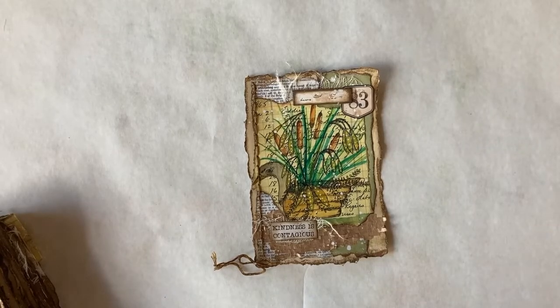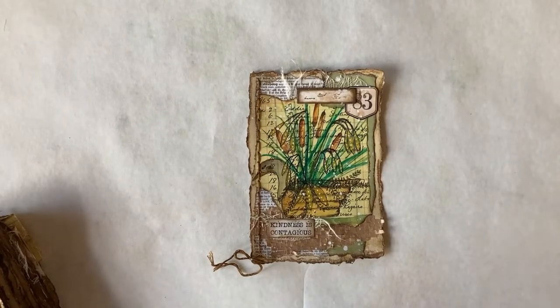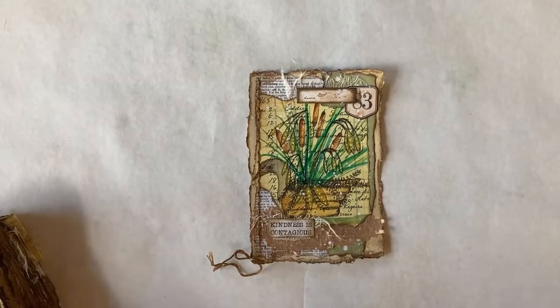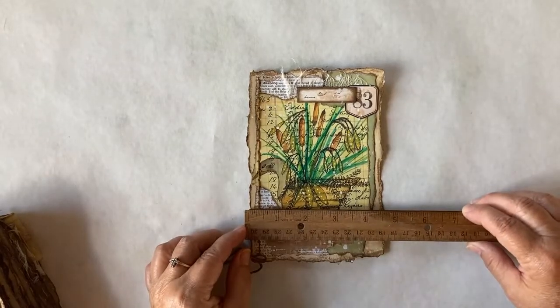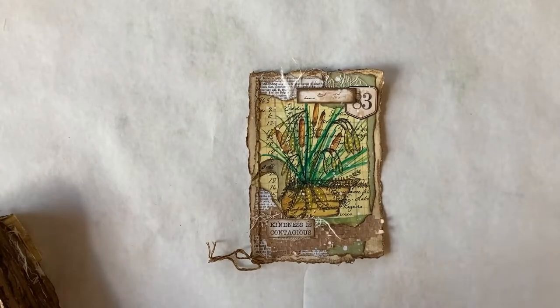This is a journal panel and I do believe this is the one I had shown you, but since then I had added more to it. The panel starts out with a five by seven piece of cardstock and then by the time I ripped all the edges and tore it down, it ended up being about four and three quarters by six and three quarters — so about a quarter of an inch off both sides. It's an approximate five by seven, and they probably all vary just a little bit. And then I collaged onto it.